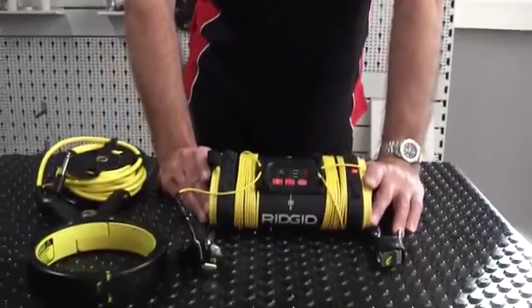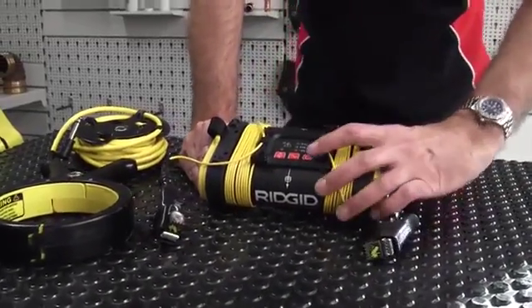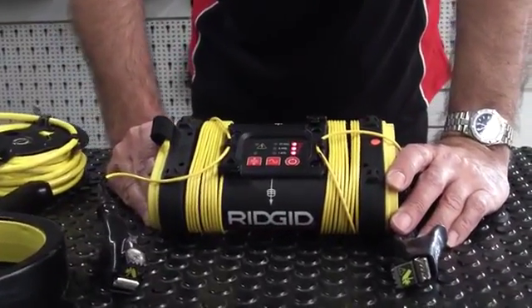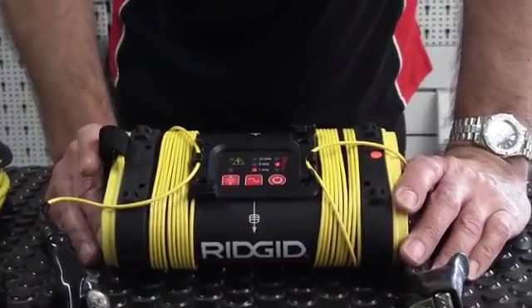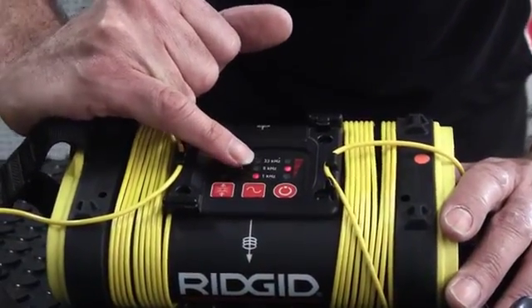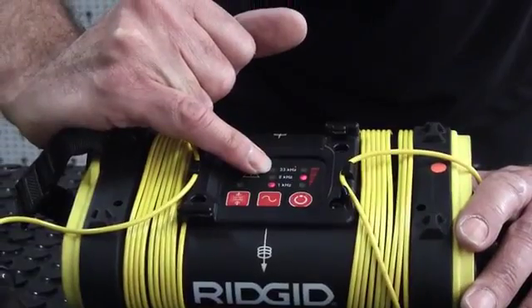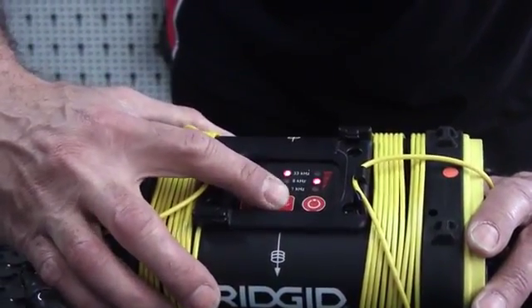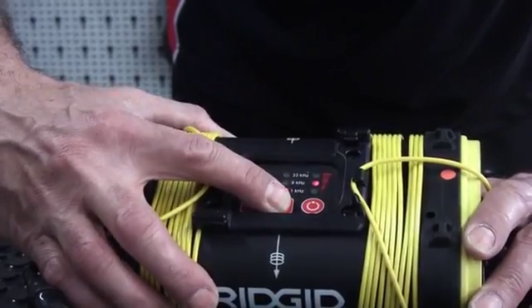The ST305 generator has three frequencies and three power output levels. If you just turn it on, it will default to whatever the last setting was. The three frequencies are 1 kilohertz, 8 kilohertz, and 33 kilohertz, and pressing the button below the frequency cycles through those three.